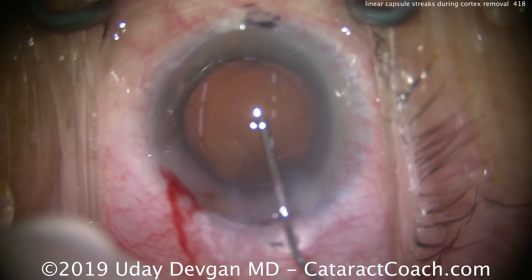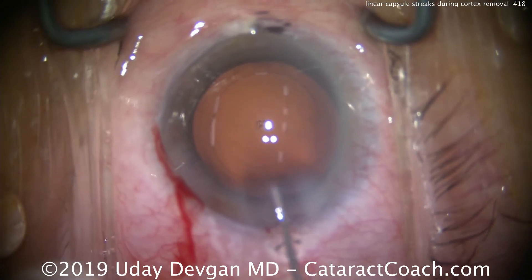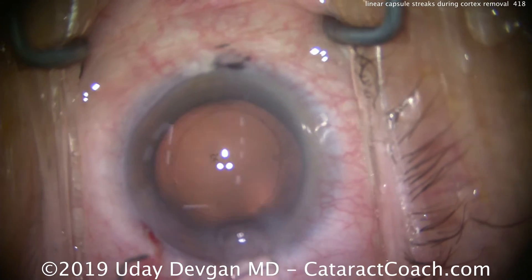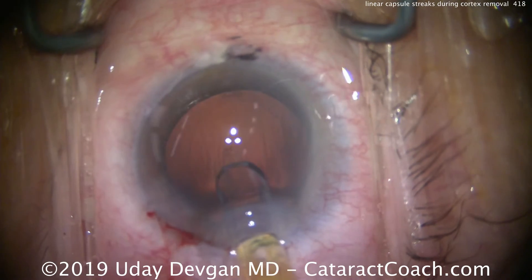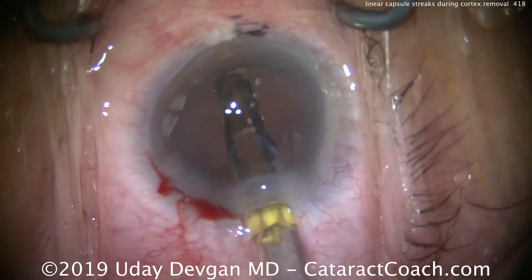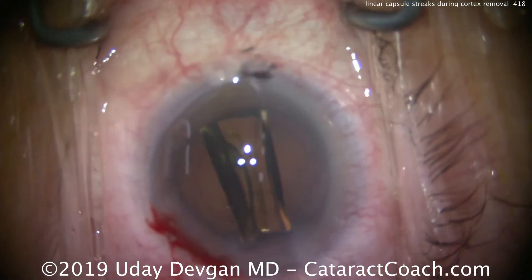Filling up the capsule bag with cohesive viscoelastic. We'll put the IOL in the bag — and that's an important step to show you the size of the rhexis, show you that the lens stays well-centered, and show you that we can put the lens in the bag totally intact. We'll fixate the eye and slowly deliver the lens, going in nice and easy, right into the capsule bag, and we'll let that unfold.